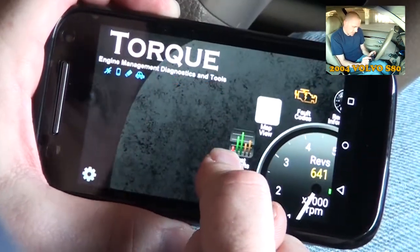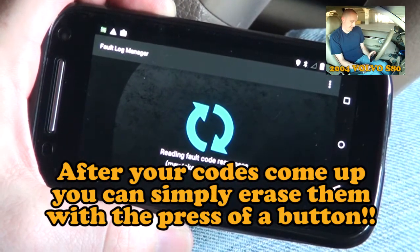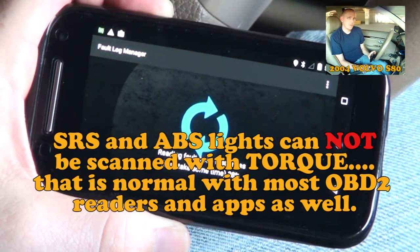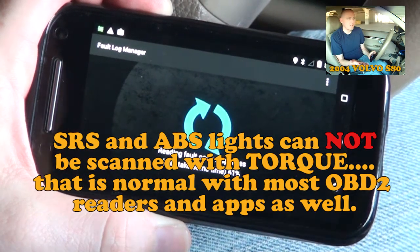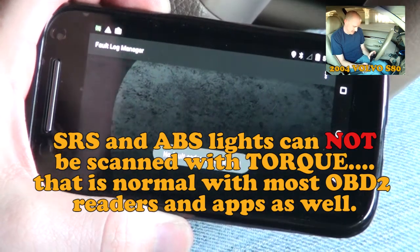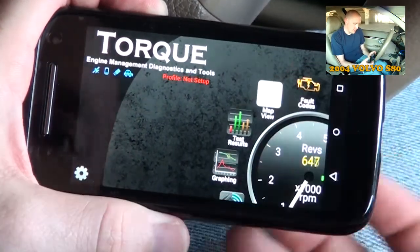I don't think I have issues right now with fault codes, but this is your bread and butter right here. I'm going to tap to scan some codes. It's scanning and taking a little while. I'll let you know that it does not work with the SRS codes, which is the supplemental restraint system, or airbags. No fault codes. Reading fault codes with this app and this device works well — I've done that in the past.